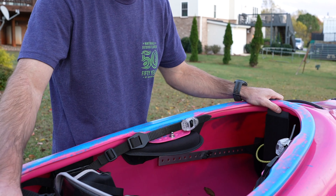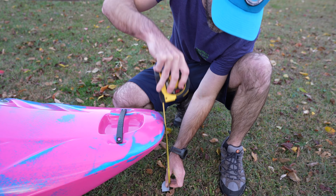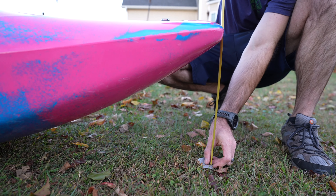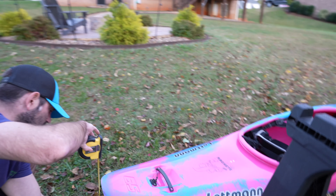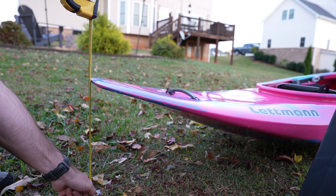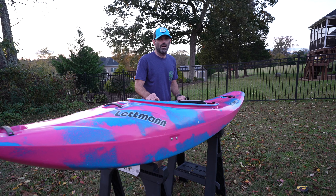I was going to measure the stern and bow rocker just to see how it compares. Just down to the ground here — this isn't a perfect measurement because we're on some grass. Looks about 12 inches maybe, give or take. On the stern we got — looks about the same, 12. It looks like we're on level ground, so I think that's fairly accurate.